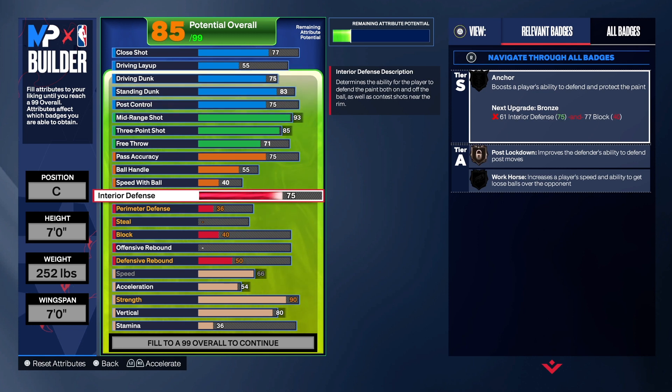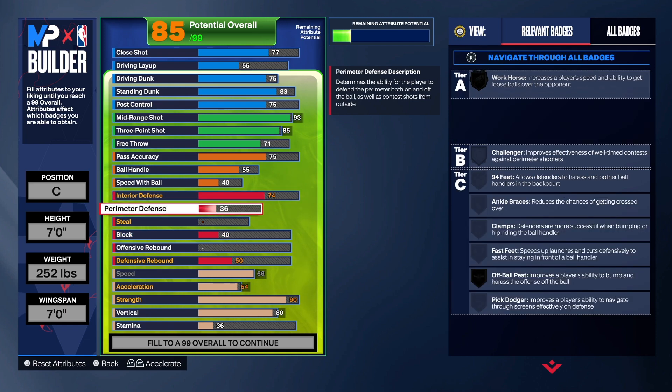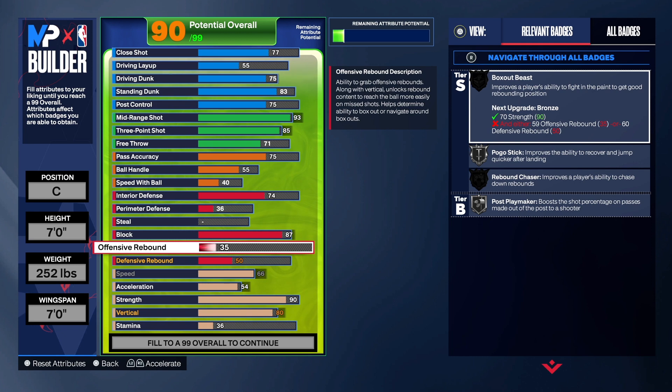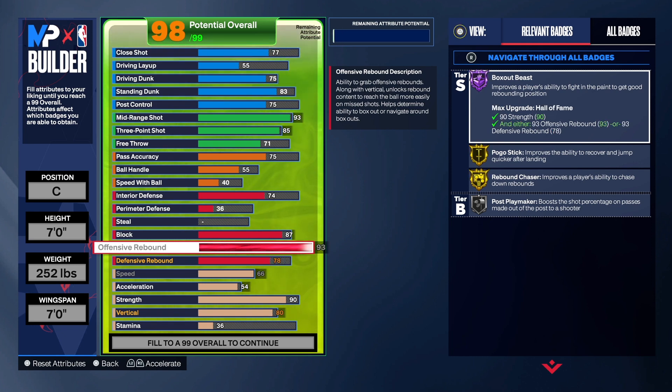For defense, interior defense is going up to a 74. A lot of people talk trash about 74 interior defense, but it will get the job done, I promise. You can add perimeter defense if you want — that's up to you. For the block, we're taking that to an 87 because we want Silver Anchors, Gold Chase Down Artist, and Silver Pogo. You will be able to get up and block shots with this build, no doubt.